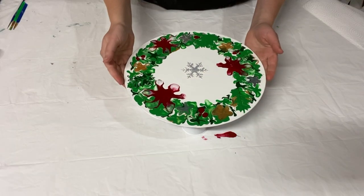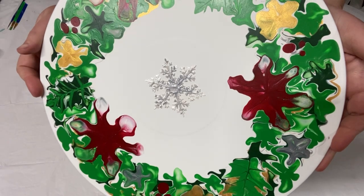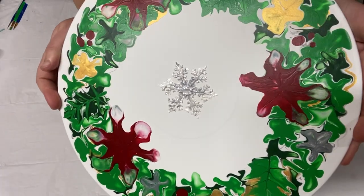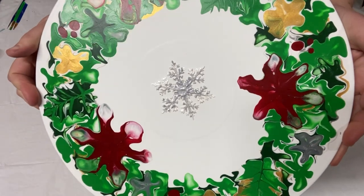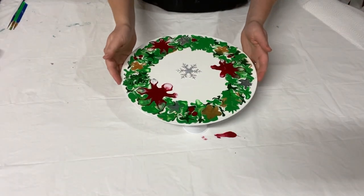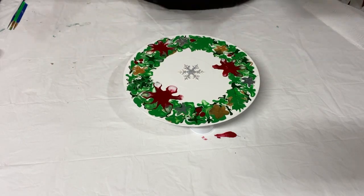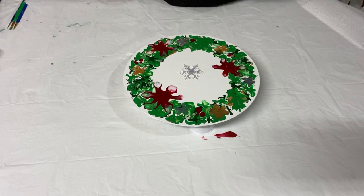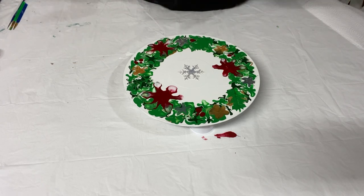Let me show you how that looks. Isn't that cool with the texture, and it is a two-tone snowflake. I would have liked to keep it just a plain white center and a simple wreath, but because I had that distracting texture in the middle, I felt like a snowflake would be the best thing to hide that.